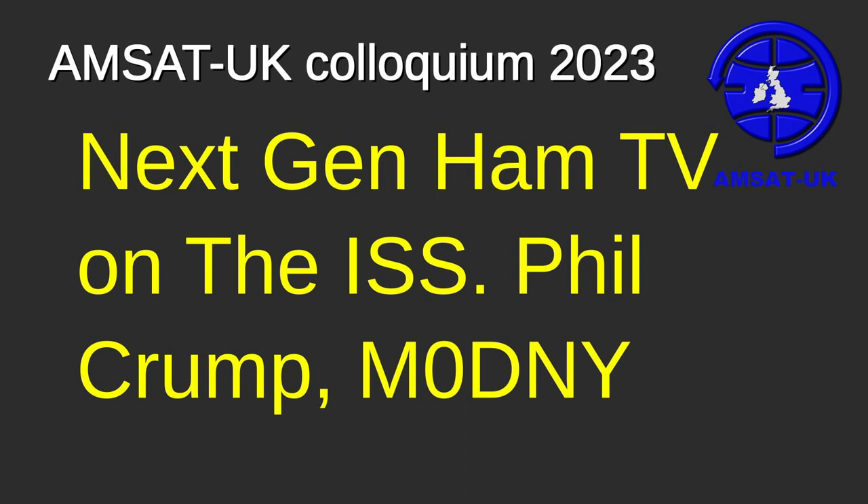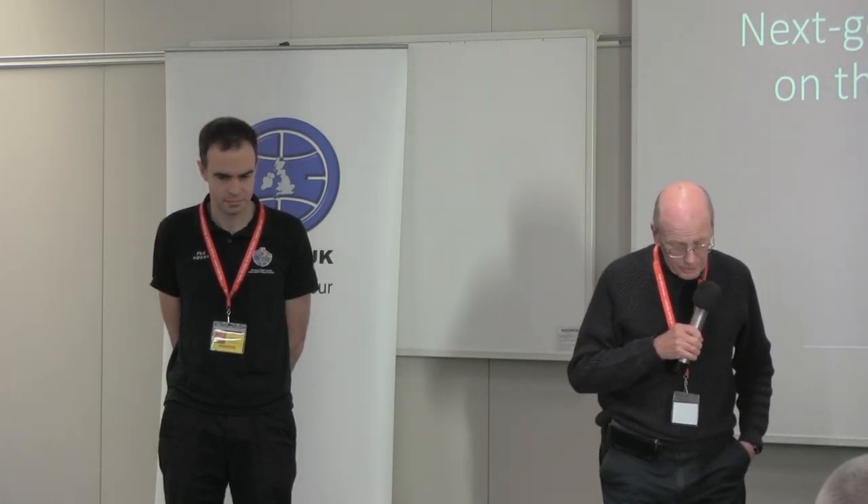We've got two talks lined up for this final session. The first one is Next Generation Ham TV, which will follow on from the excellent presentation Noel gave before lunch on the existing Ham TV system. That will be followed after a short break by a talk on the CubeSat Simulator by Dave G4DPZ. I'd like to say hello to our worldwide audience — John VU2JO is one of those watching from India. Without further ado, I'll pass it over to Phil.